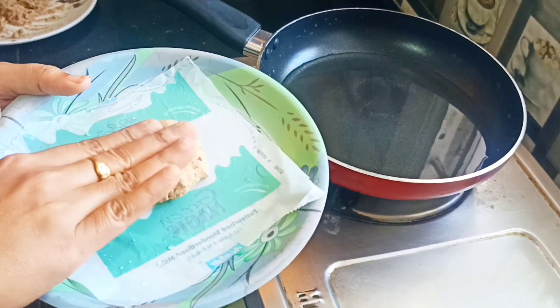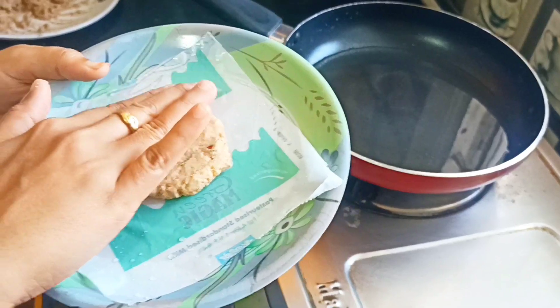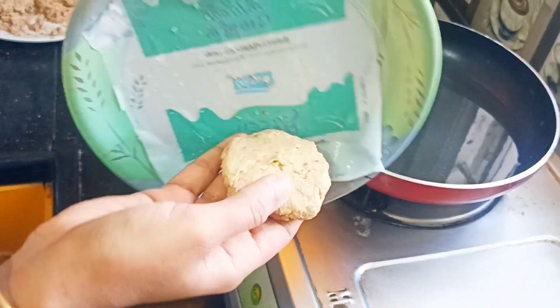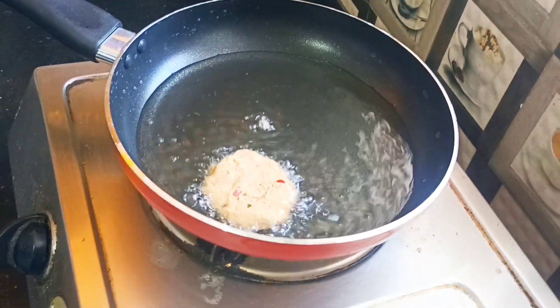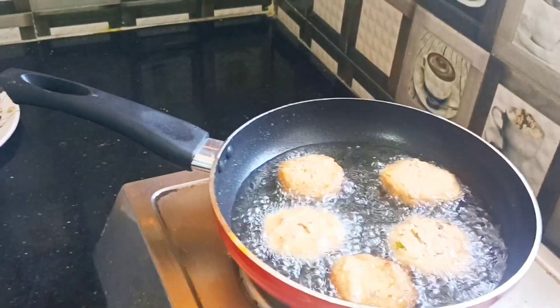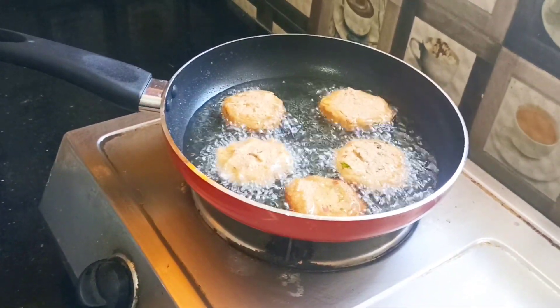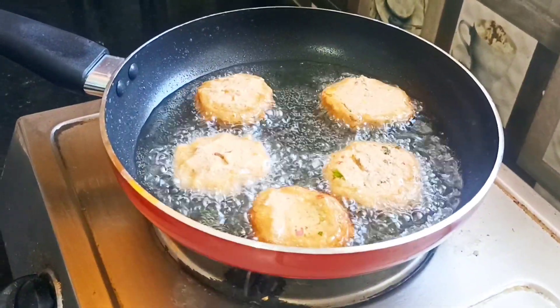Put the oil in the pan. You can put it in a bowl. You can put it in medium flame, fry it with low flame or high flame.